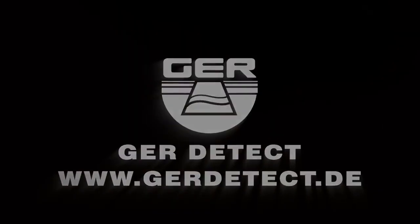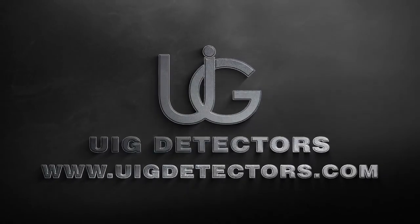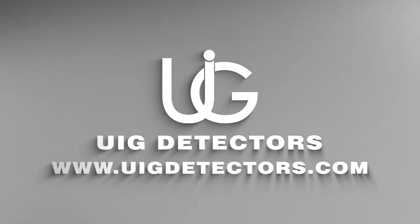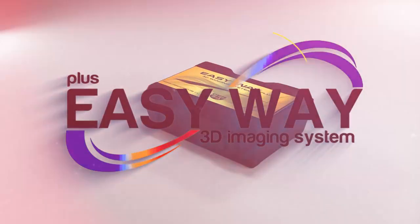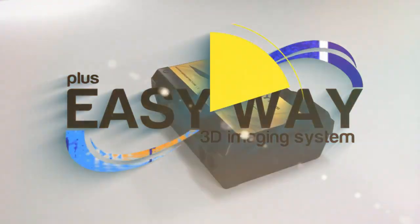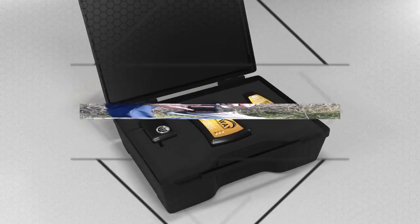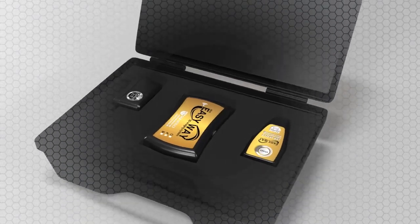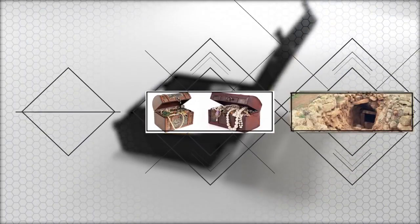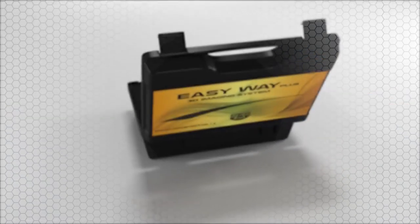GER Detect, in cooperation with its exclusive agent UIG Detectors, presents a comprehensive guidance on how to assemble and operate EasyWay Plus — the smallest 3D imaging device with the ability to be hidden completely, specialized in prospecting and searching for burials, caves, and cavities in the ground with all confidentiality and ease.